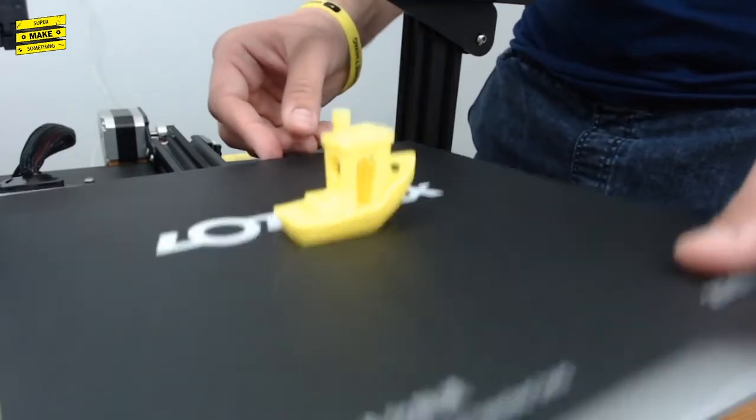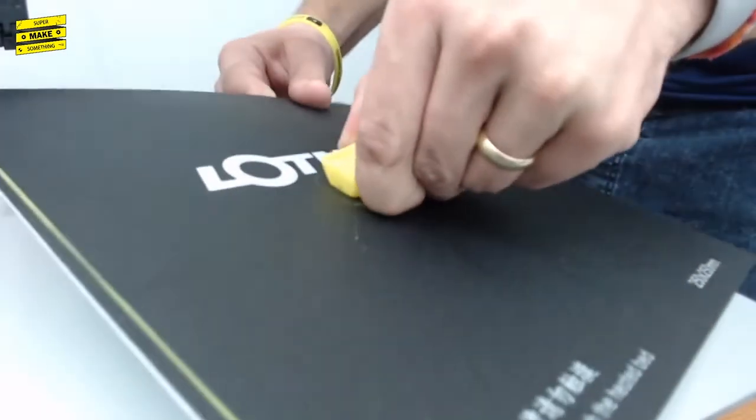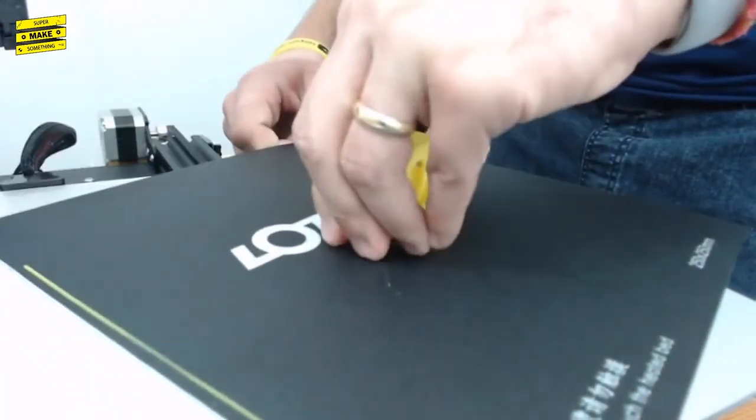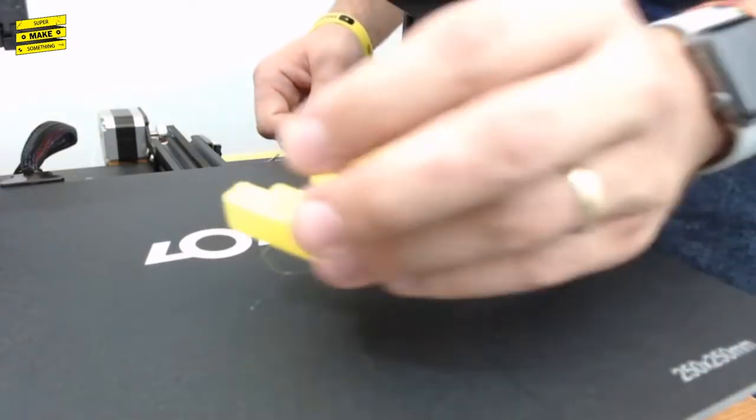We're going to be unboxing the SC10 printer from LotMax. The SC10 is a new printer that's a derivative of the CR-20. This is a removable bed, not a flexible bed, but it has just enough flex where you can pop it off — and that came off relatively easily.